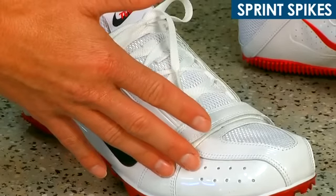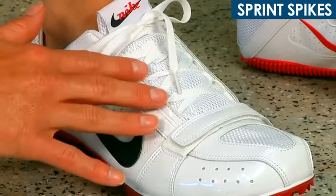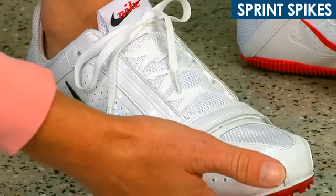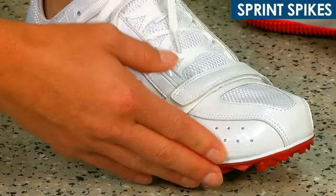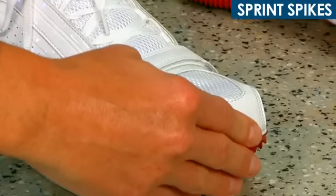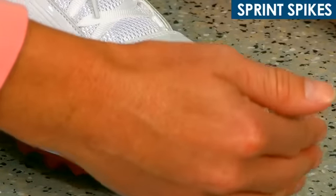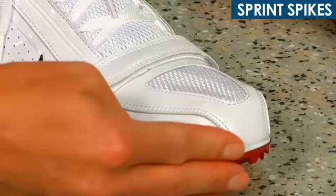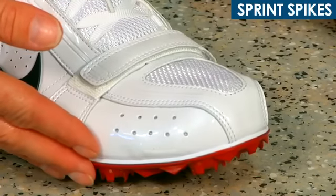The small size in addition to the very aggressive spike plate helps keep the sprinter on their toes the entire race, which is the optimal running foot strike for a sprinter. You'll notice that it's very tight everywhere here in the toe box, and when the sprinter stands up, there's even less room in the toe box for wiggle room. This will definitely help keep the sprinter on their toes the entire time.